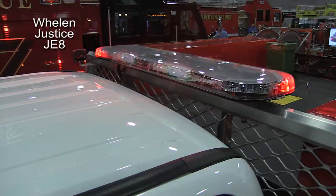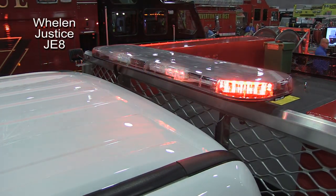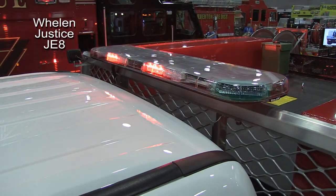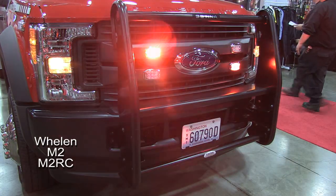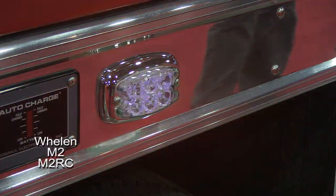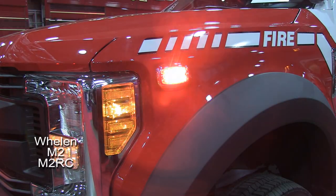A wonderful lighting package — a Justice Series light bar flashing away on the overhead, tied into the custom headache rack, tying into the perimeter lighting around this vehicle: fenders, front grille, and tying around to the rest of the brush rescue body — M2 Series.